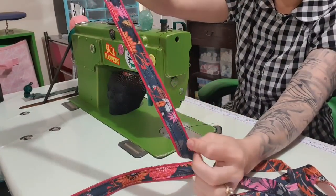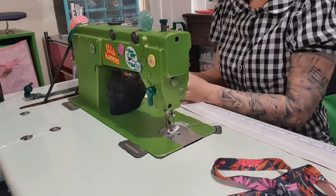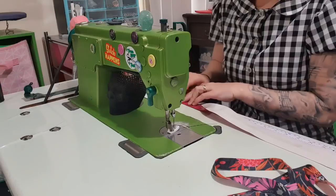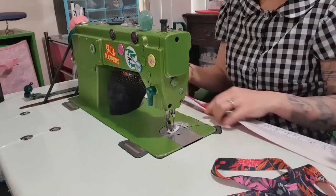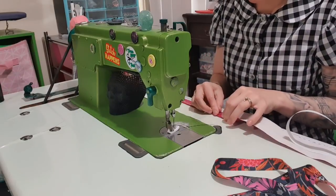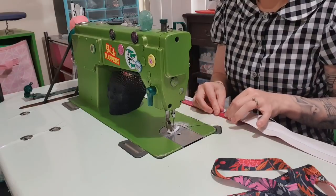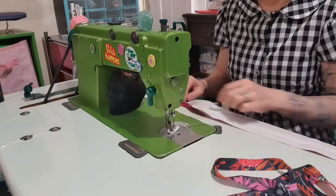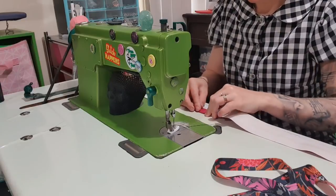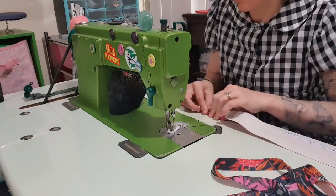It looks very red in the camera but it is a nice pink. I'm going to do the same to the other one. This fabric actually came all the way from the UK — I will put a link to the shop in the description. I used half a metre of lining and half a metre of exterior for the small size. There's a little bit more of the exterior fabric left — I could probably get a wallet out of the remaining exterior fabric and a small zipper pocket out of the lining.